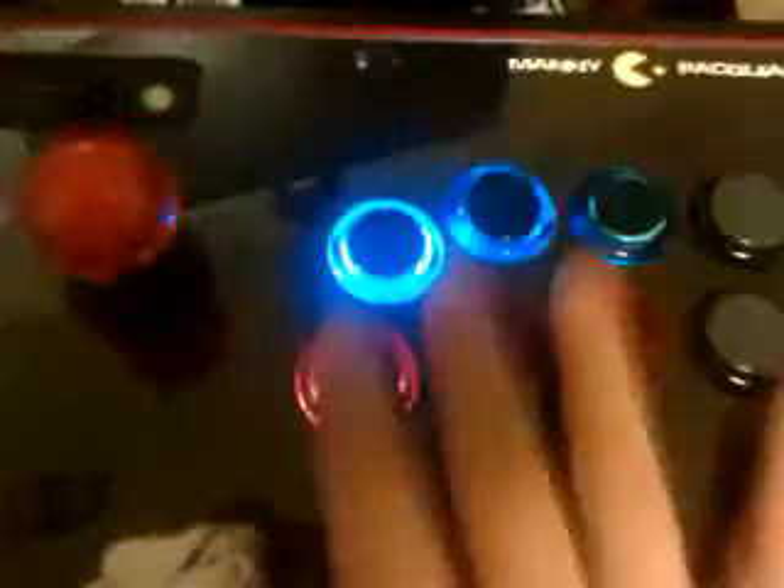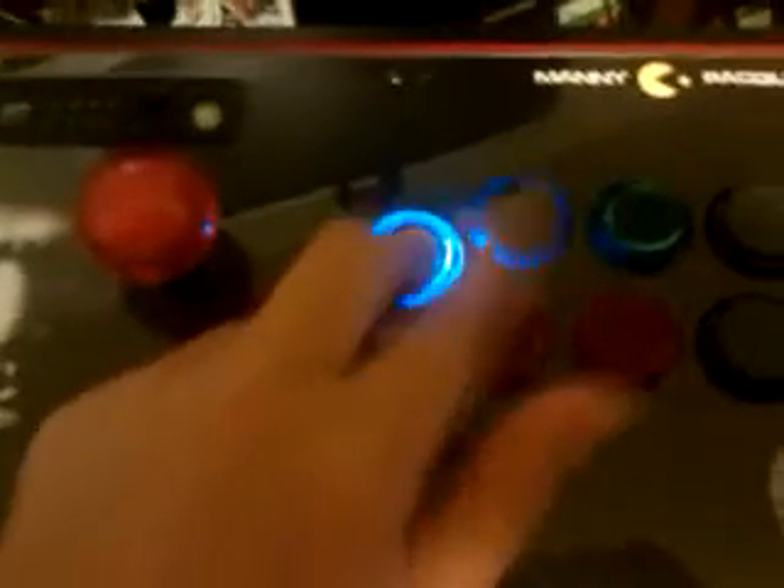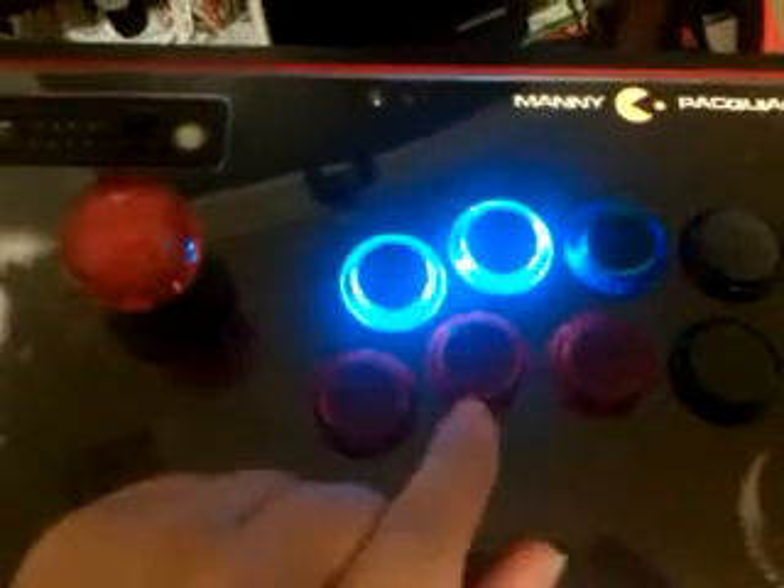It should come on in a second — there it goes. This is screensaver mode when you first plug in the stick. It'll go through this little chase sequence, which is the screensaver mode. The way you change the modes is by hitting jab — you hold jab for five to ten seconds and this button will come on to indicate that you are in the menu mode.